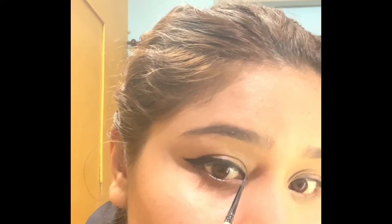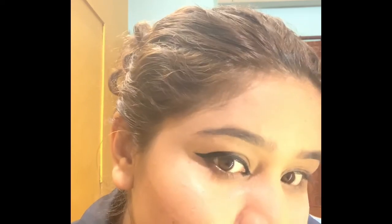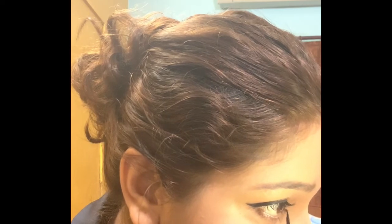If you want an extra dramatic look, you can extend it like this. It's a dramatic look — we will remove the excess from here so it looks more dramatic. This is the easiest way to do the winged eyeliner.